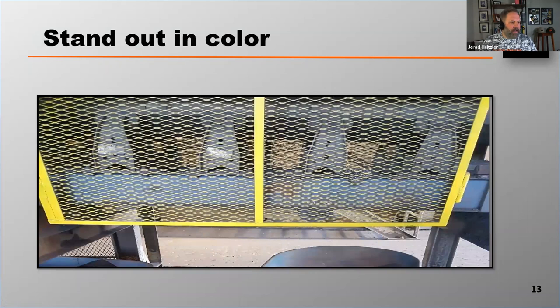Finally, guards must stand out in color. They don't have to be yellow — a lot of guards are — but it's perfectly acceptable to have them painted any color that is not the color of the equipment that it's guarding. They just need to stand out in color.